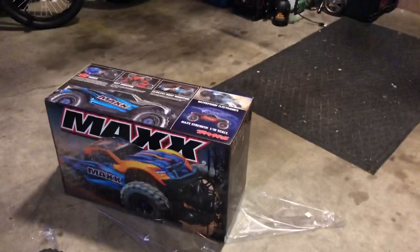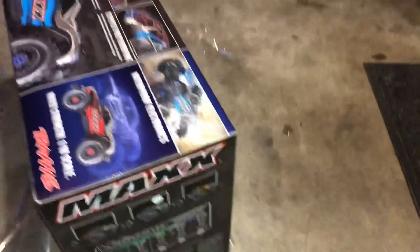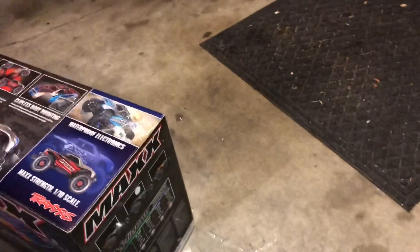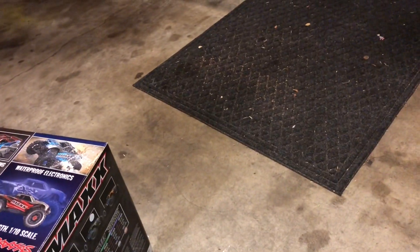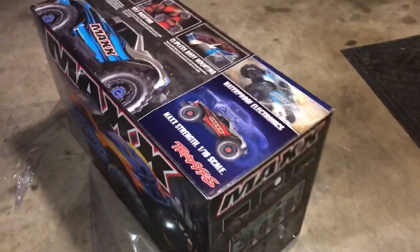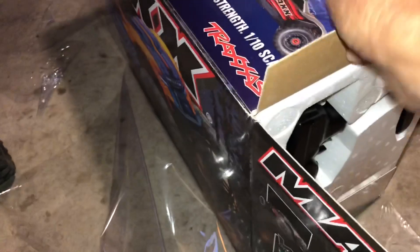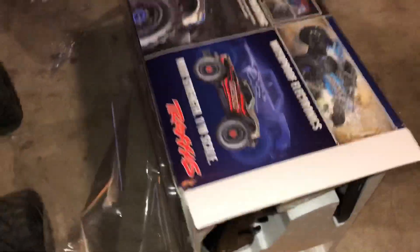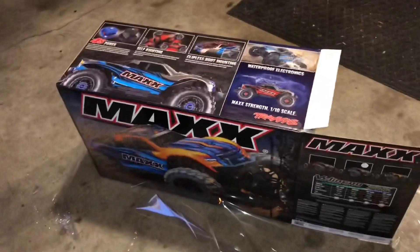That's my plan for this, so let's take a look. You gotta love unwrapping new RCs. I almost picked up another Mojave in red just so I had both colors. Here's the TQI remote — everybody's already seen these unboxings. I'm going to pop this thing out of the box and we'll be right back.